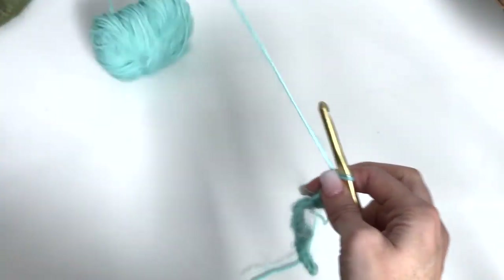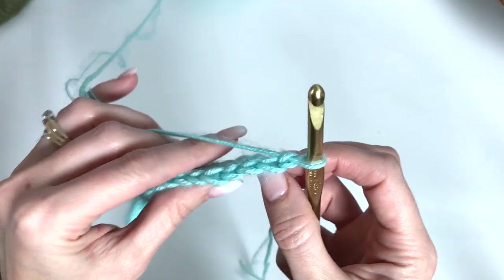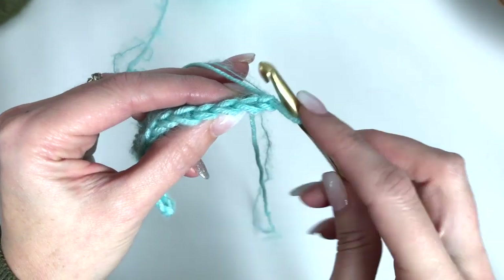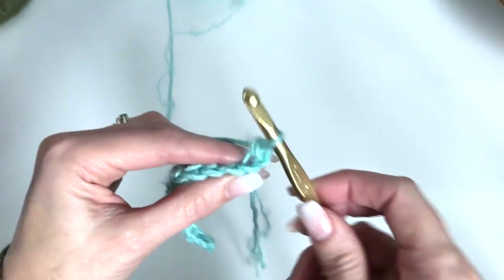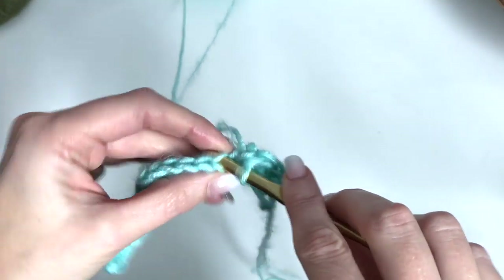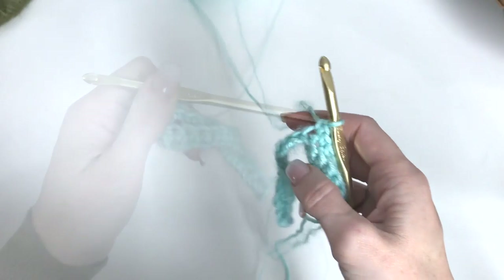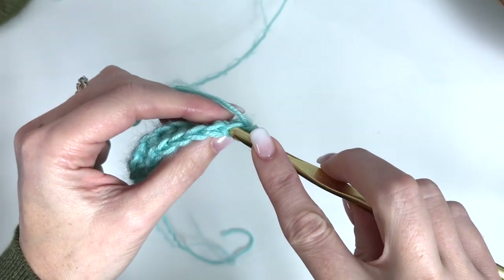Now we'll turn and chain 1. We're going to be working in the back loops only. So here are the V's of your stitch — you're going to take your hook, pushing it down between the V and going through the back loop only, and complete your single crochet. The remainder of the band will be working in the back loops only. When you get to the end, you'll turn, chain 1, and just repeat row 2, working in the back loop only.